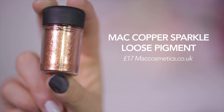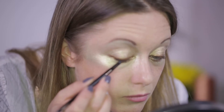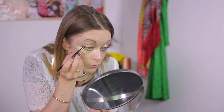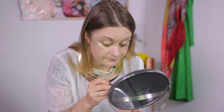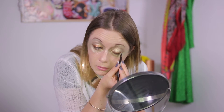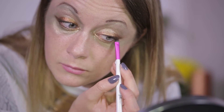Then I layer on MAC Copper Sparkle Loose Pigment. I'm using a rubber blending tool to apply this as it sticks better. Now I use my angled brush and a dark brown eyeshadow to blend my eye line further.